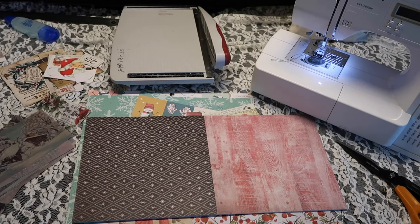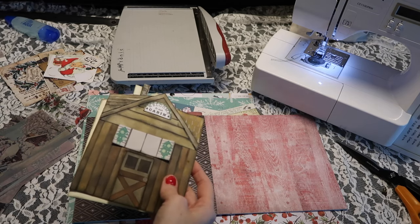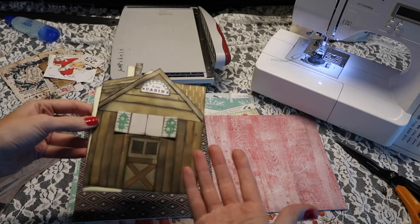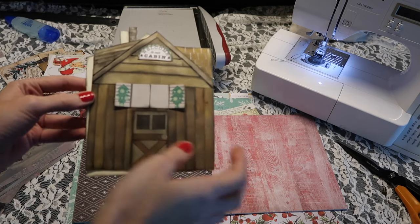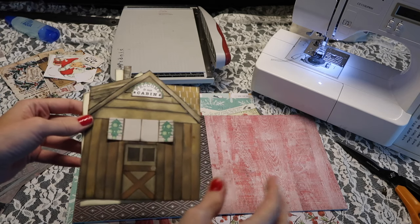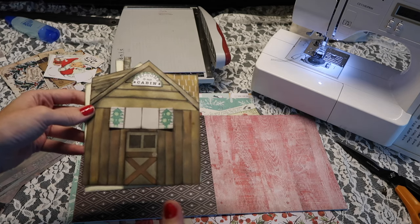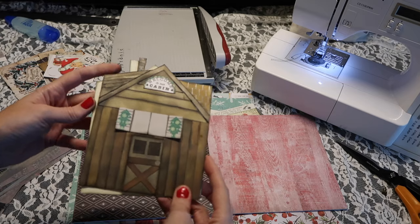Let me quickly show you — I did create this cute little cabin. The photos I'm putting into today's spread are from when we went to a cabin on Mount Hood, and we also had like a snow day. So I was really inspired to create a little cabin. If you guys have been with me for a while, this is kind of the same idea as the fairy door that I have, and it's pretty popular in my shop because I turned it into a printable.